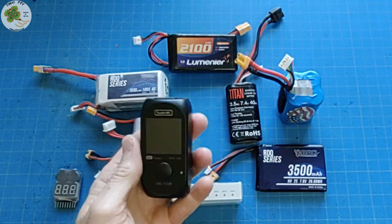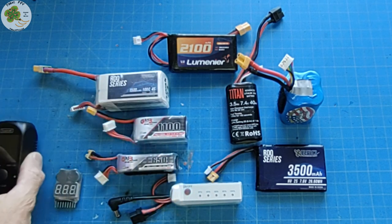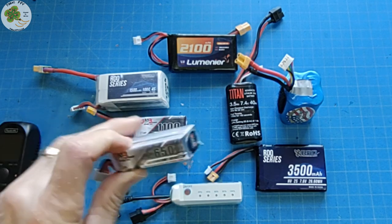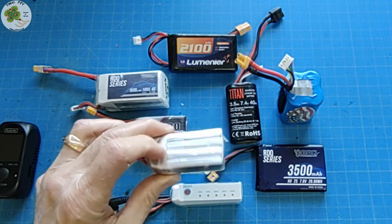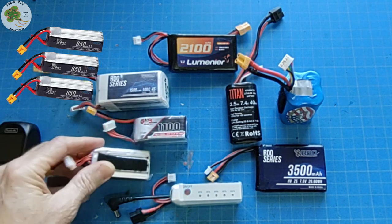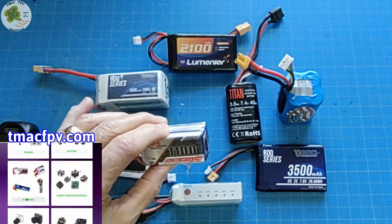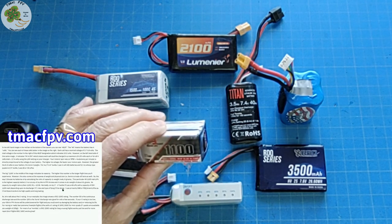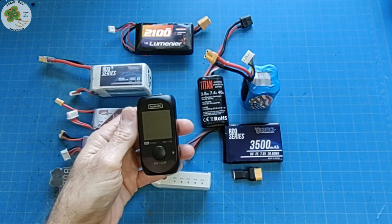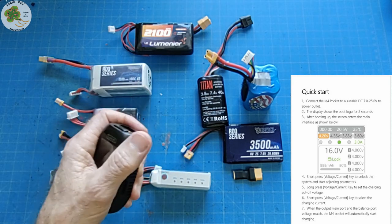Let me demonstrate both the M4 Pocket Charger's capabilities and simplicity. I'll start by charging one of the batteries I use most often with my microquads — a GMB 4S 650 mAh high voltage battery. These along with the RDQ 4S 850s and the GMB 4S 1100s have the highest capacity-to-weight ratios as shown on my TMac FPV site, which basically means they're very efficient for their weight.